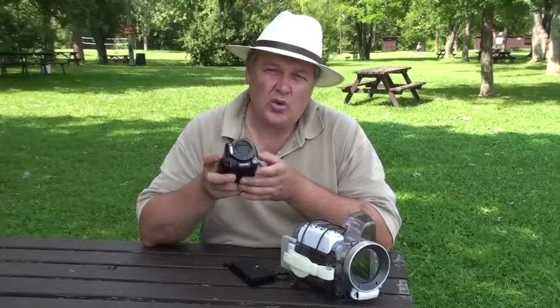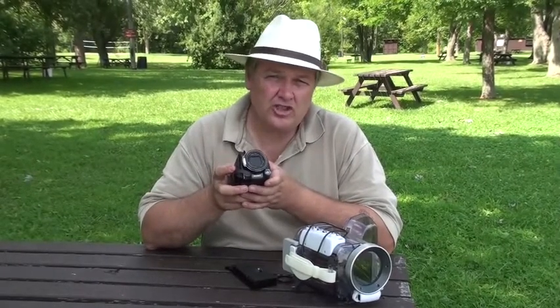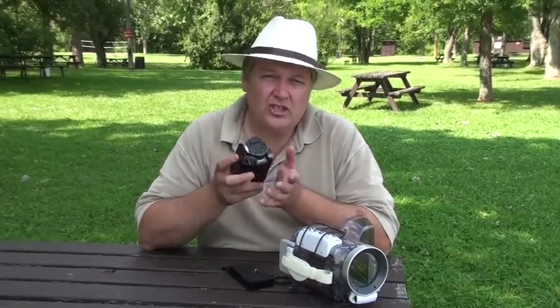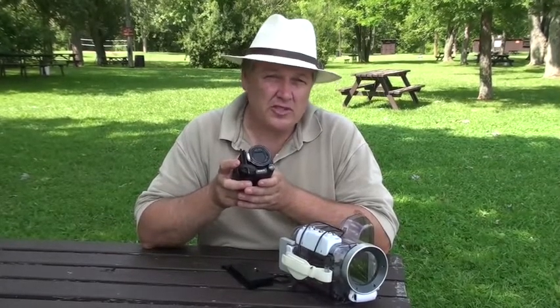One of the accessories I want to talk about today is the SportPak Marine Housing. This allows you to go underwater 17 feet, so it's great for snorkeling or shallow water scuba diving, which is where the good light is. You put your video camera in the housing and away you go. You can also just use it on the beach to keep sand out of your camera, but underwater is what we're talking about today.